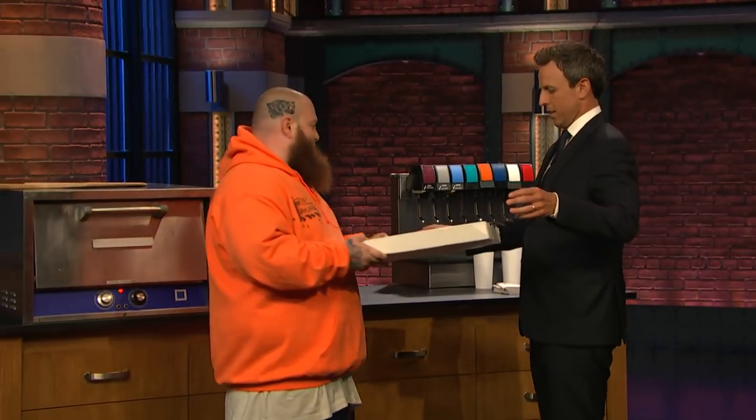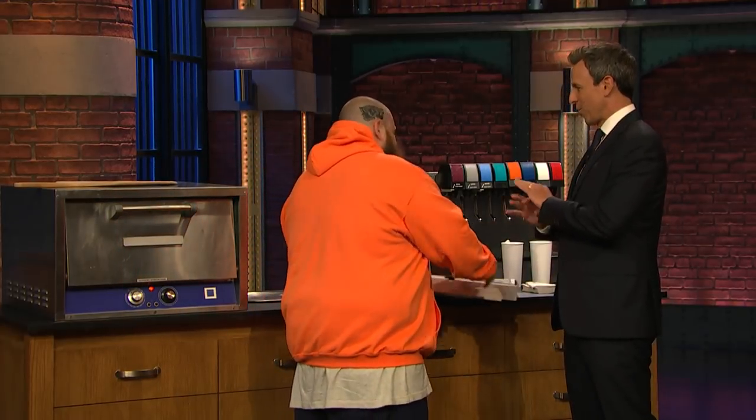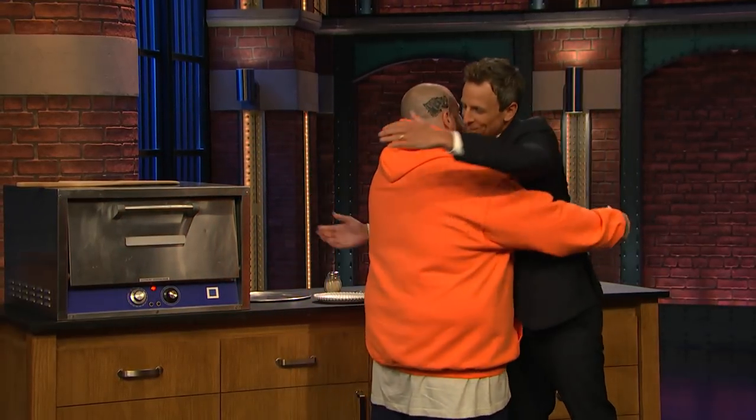Thank you, Wade. Hold on, let me put this down for one second. I brought a phenomenal pie of pizza for you from my neighborhood spot. This is your neighborhood spot in Queens. Give me a hug. First that. There we go. Thank you.